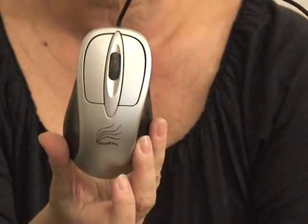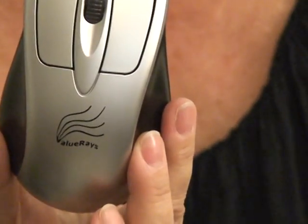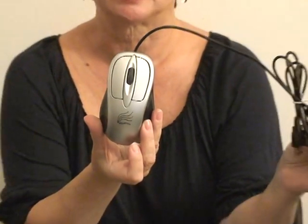The USB infrared heated computer mouse by Value Raise is also a very healthy item for people with any hand ailment that requires them to use the computer when their hand hurts or gets cold. It has a convenient on and off switch so you can use it with heat or without, and it conveniently plugs into a USB port.